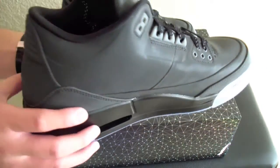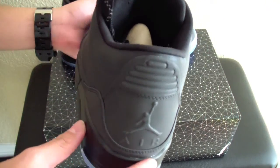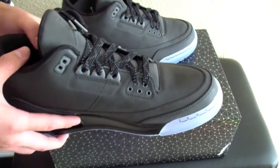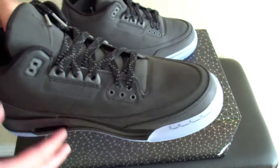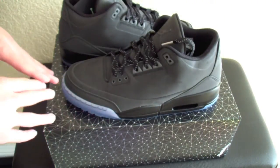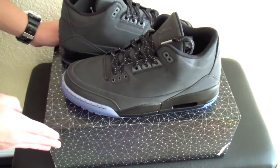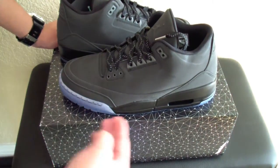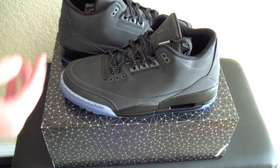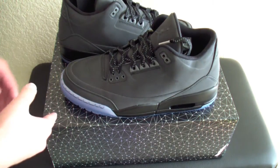I'm trying to figure out a way to do a video of these with the whole reflective showing. Or I'm just going to post a picture of the effect for you guys. When I collected Pokemon and Yu-Gi-Oh cards, the holographic cards were like the most rare ones. So to me, getting a Jordan in a holographic box and then this card, everything's holographic, it makes it like a really rare sneaker.